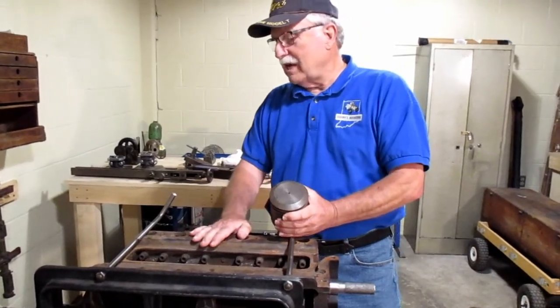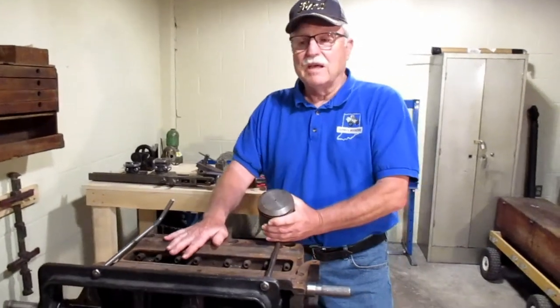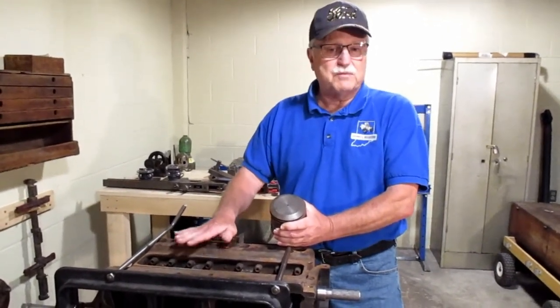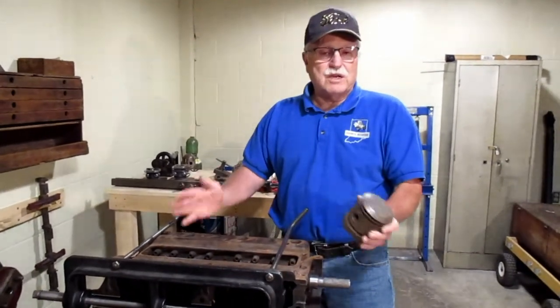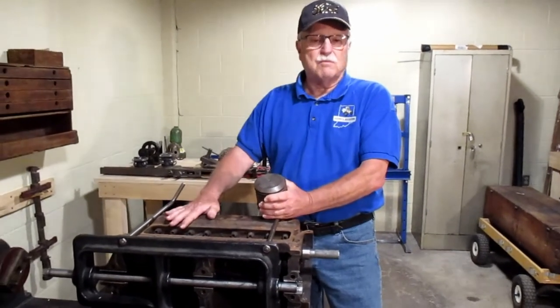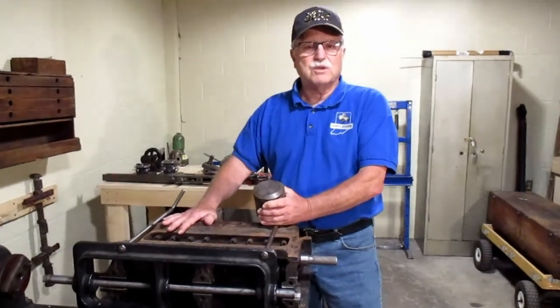So that's why they call this a KR Wilson combination machine. KR Wilson made a lot of different tools and machines for the automotive industry, especially for Model Ts. They made pan straightening jigs and a lot of other small tools that mechanics would use when they rebuilt Model T engines, transmissions, and rear ends.